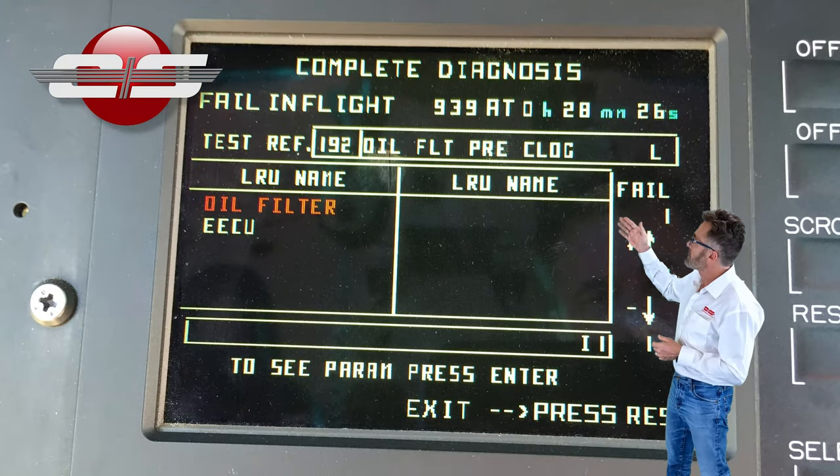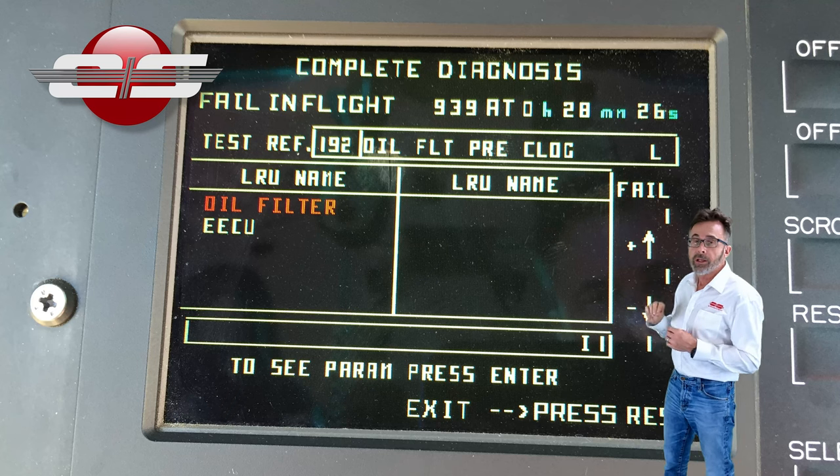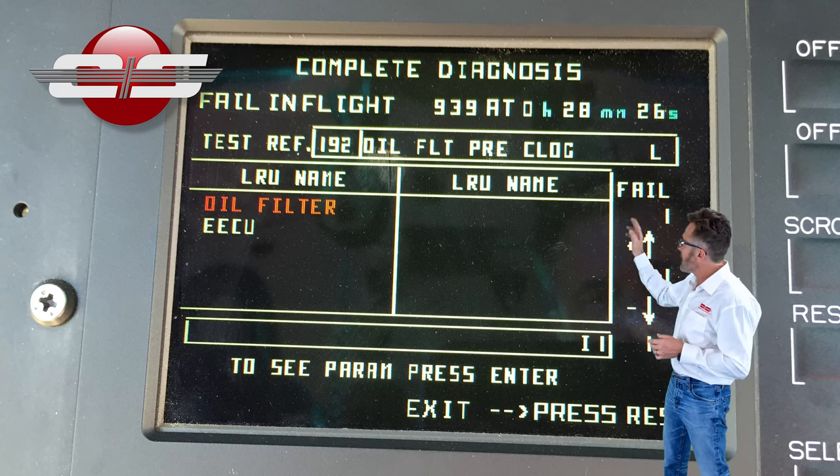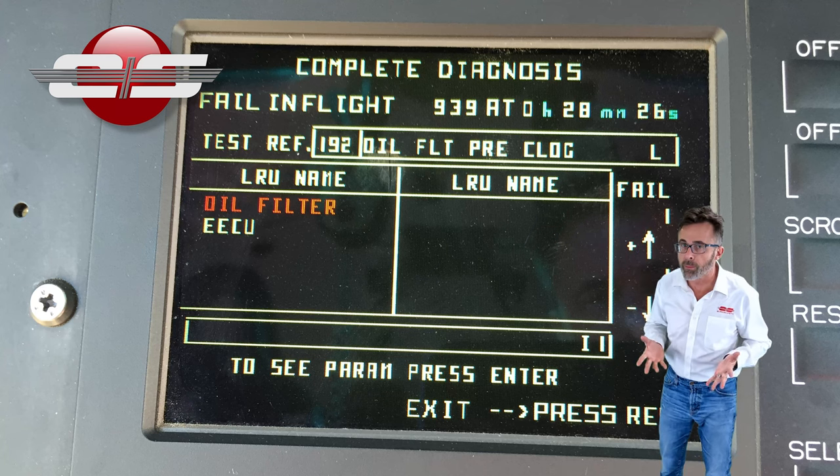You're going to notice here it says oil filter. Now, if it's in red, it's for sure — it knows what it is. Sometimes you'll see ones that come up in yellow; that means it thinks that was the problem with it.